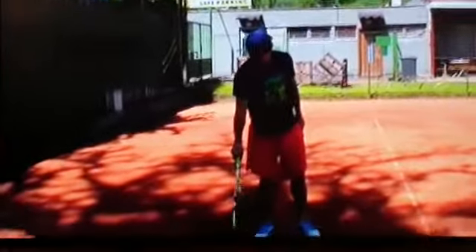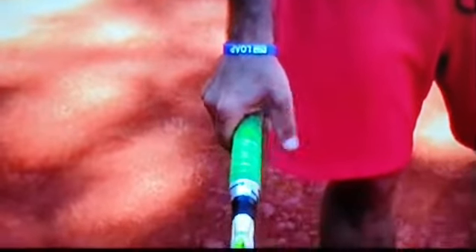Second point is the grip. The grip is between hammer and backhand — so it's like this.